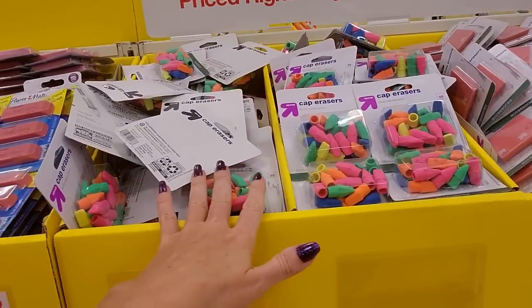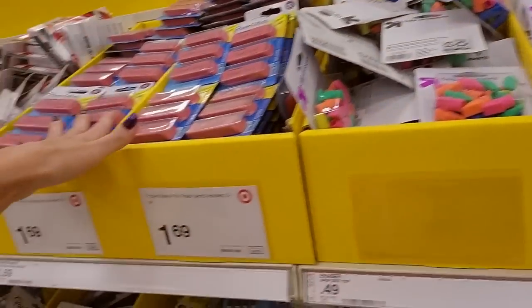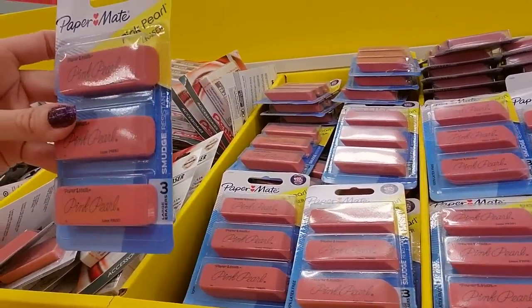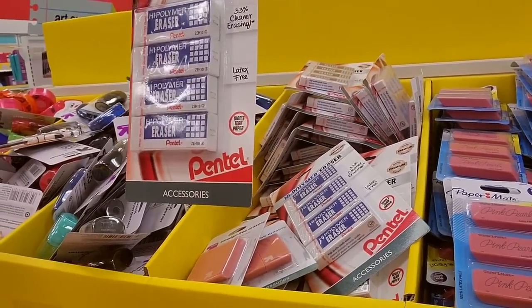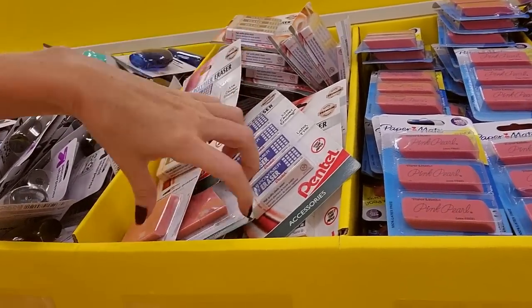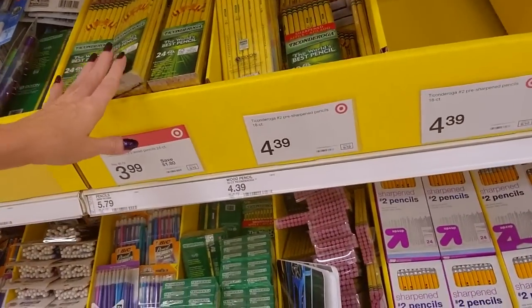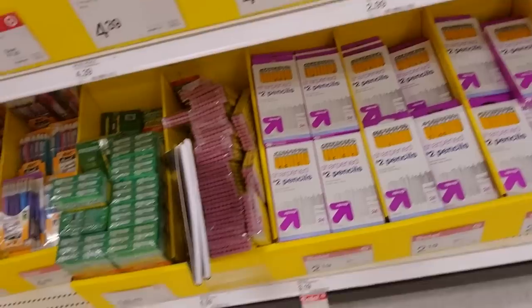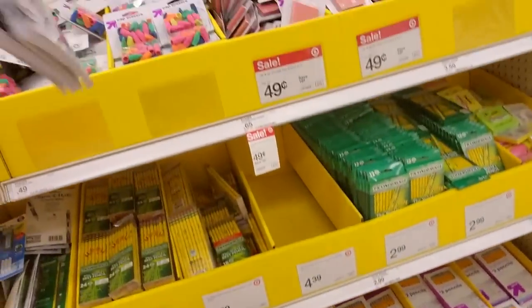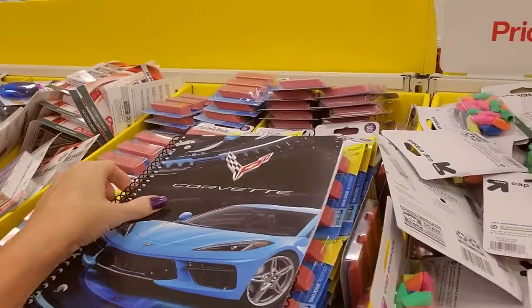Here we have our cap erasers for $0.49 — you can get 25 pretty colorful cap erasers. The Pink Pearl Paper Mate erasers — three for $1.69. Or you can get the high-polymer non-abrasive erasers from Pentel for $1.99. Ticonderoga pencils, big packs — well, that's a 12-pack for $2.99. Oh, a Corvette folder — oh, neato. Nice.